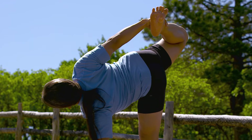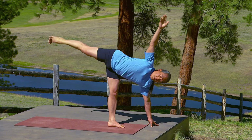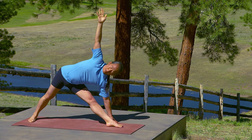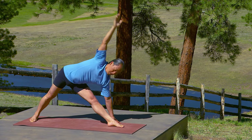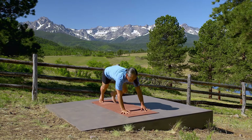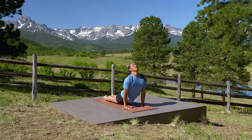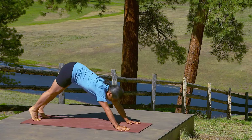Steady yourself. Extend back to half moon pose, back to triangle pose. Right from your center. Back to push-up pose. Inhale, upward facing dog. Exhale, downward facing dog.